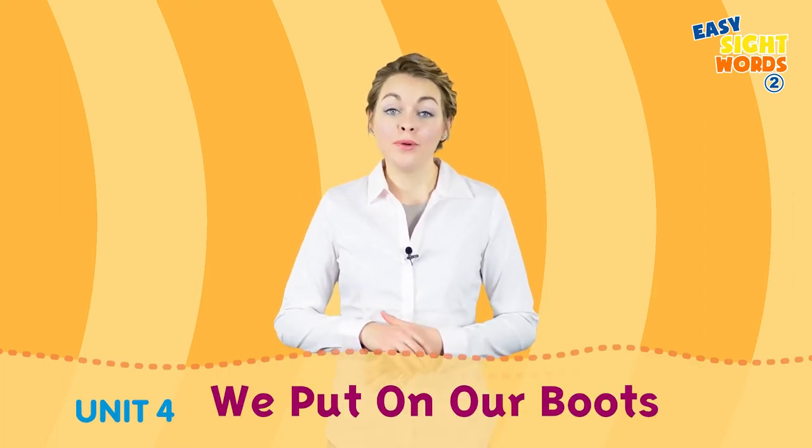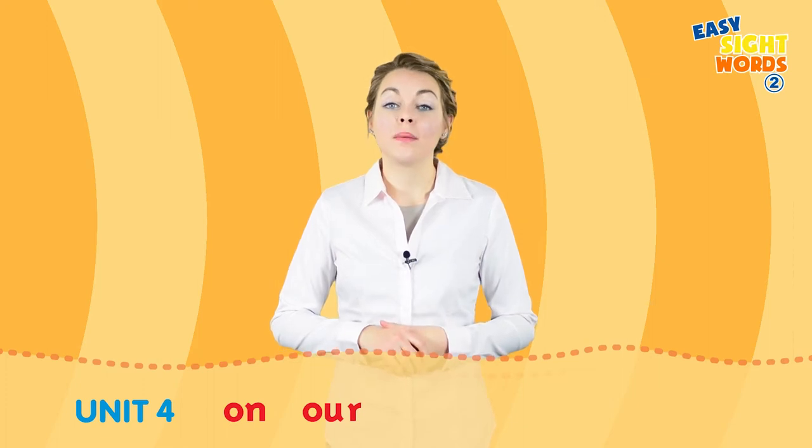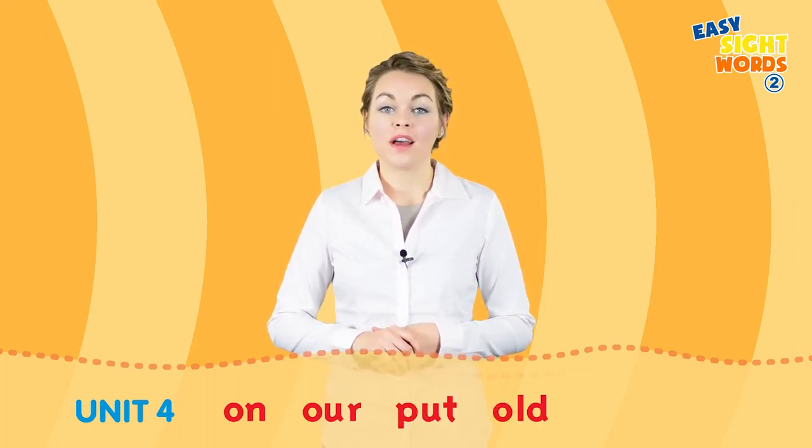Unit 4: we put on our boots. Sight words for Unit 4: on, our, put, old, upon.